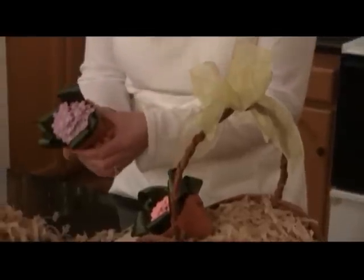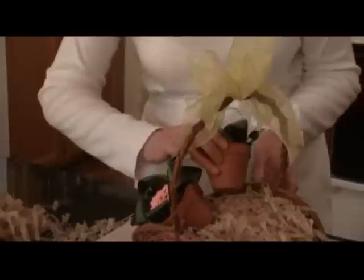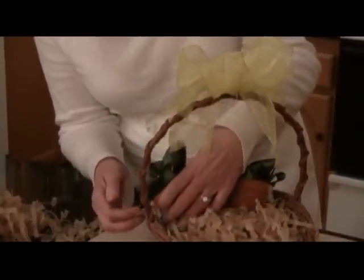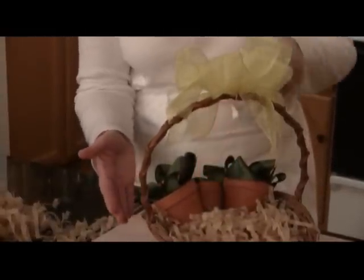And if you don't want to make a bouquet, these are really cute just giving somebody one of these little pots just like that. When you're putting them in here, just be very careful that you don't break any of your little fondant petals.